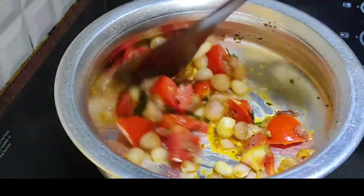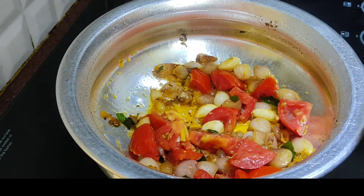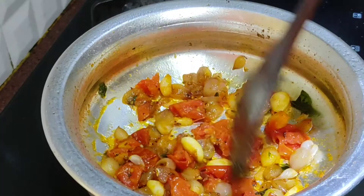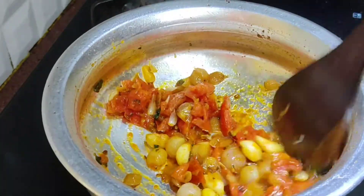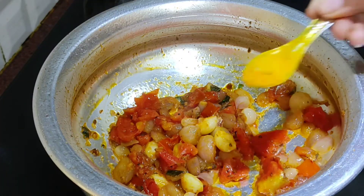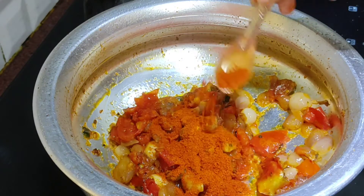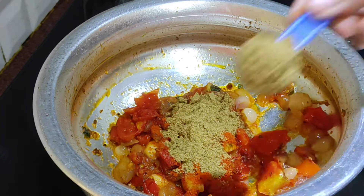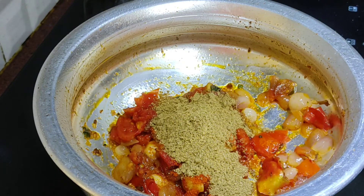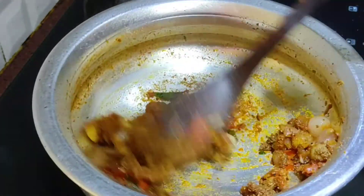We will introduce and prepare the dry masala. We will cook it for about three minutes. Add 1 teaspoon of salt. Put the oil and add the salt.